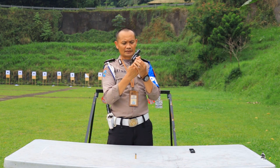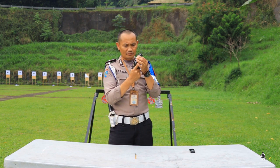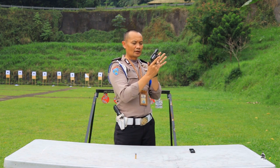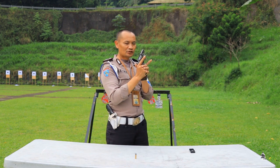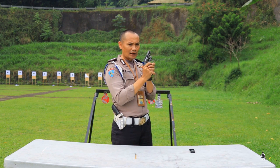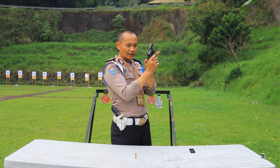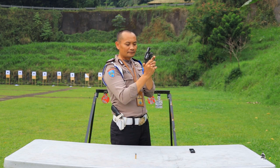Cara menggagalkannya: arahkan laras senjata ke tempat yang aman, bisa ke atas atau ke bawah. Langkah kedua: tahan bagian pelatuk atau hammer-nya dengan ibu jari tangan kiri. Langkah selanjutnya: telunjuk menekan trigger — perlu hati-hati jangan sampai pemukulnya loncat memukul primer. Kita tekan pelatuknya lalu tekan triggernya supaya penguncinya lepas, sambil didorong pelan-pelan.